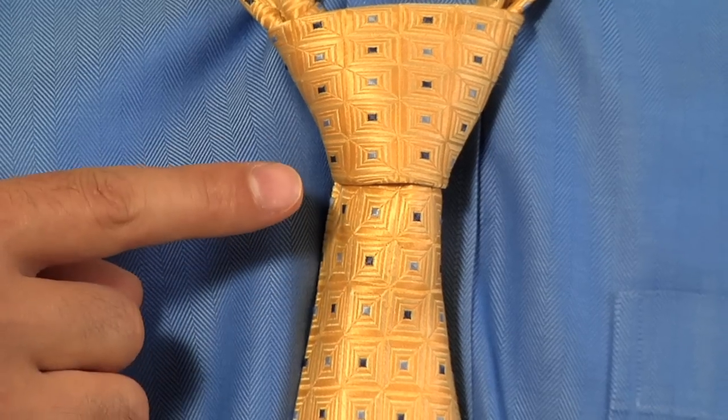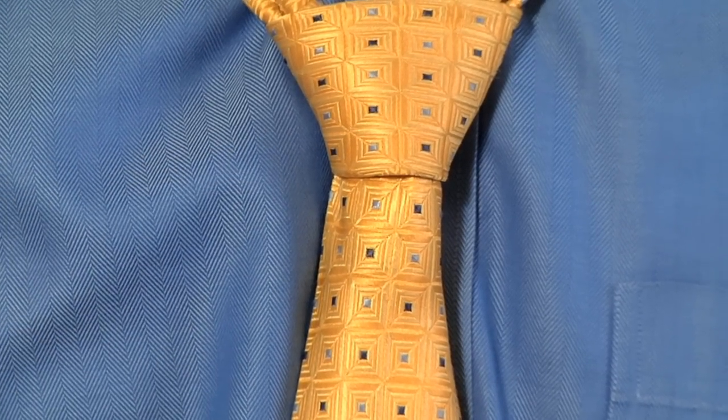It's important to remember you want to have a nice dimple below the knot, and the best way to do that is with the dimple clip.